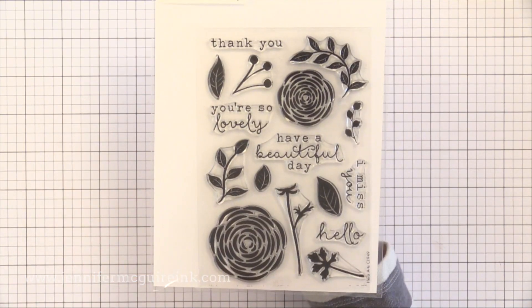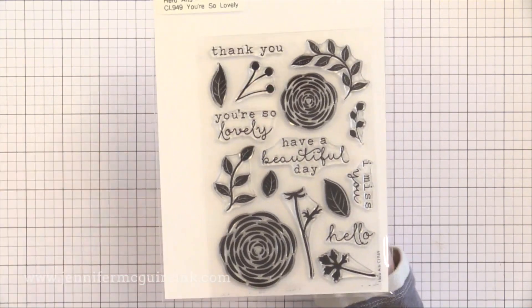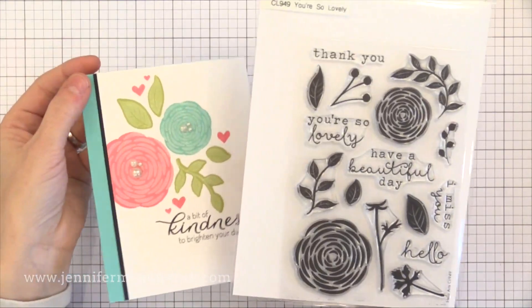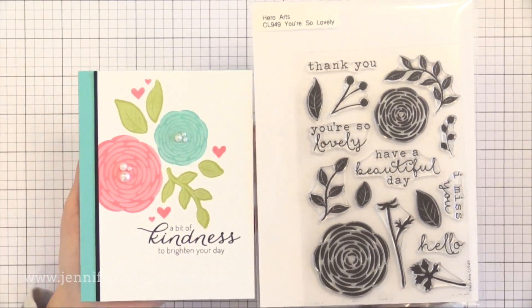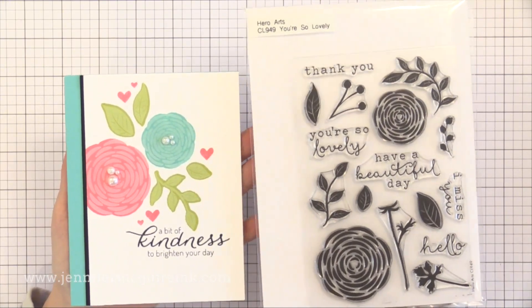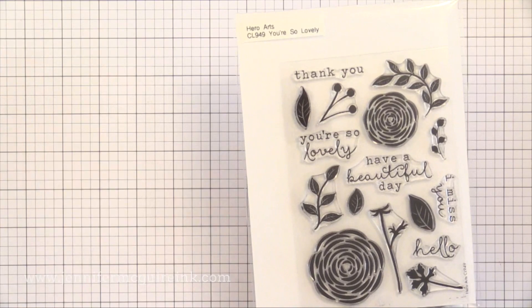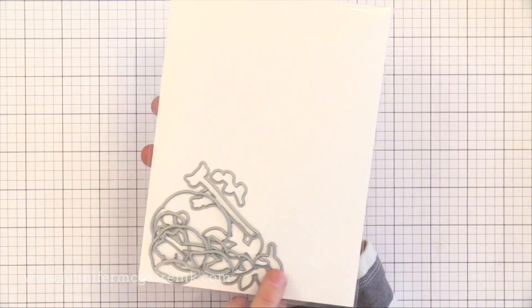My favorite non-layering stamp set from this release is You're So Lovely. I just think it's beautiful — I love the images and the sentiments. The images are a little bit solid, which makes them good for techniques. I actually have a video coming up showing how to use the coordinating dies and create a card, so stay tuned for that. There are coordinating dies available for this set.